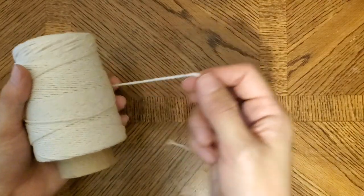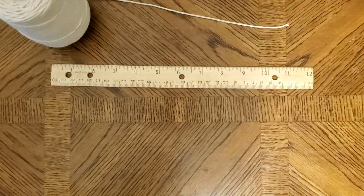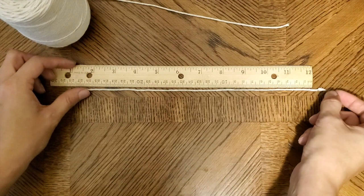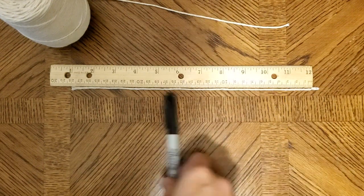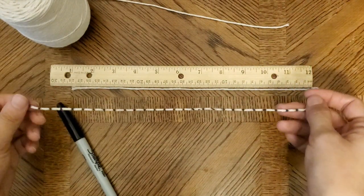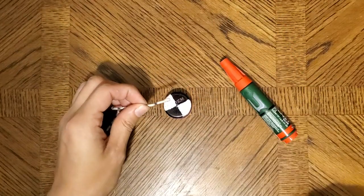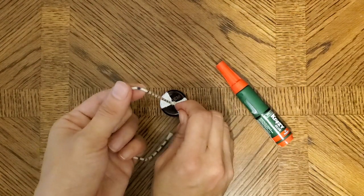Make sure that you ask an adult to help you with the gluing and that you're very careful. While the glue is drying, cut your string to be 12 inches long. Then tie a knot in one end of the string and lay your string down next to the ruler on the centimeter side. Use your Sharpie to mark off each centimeter from the knot all the way down to the end of the string.